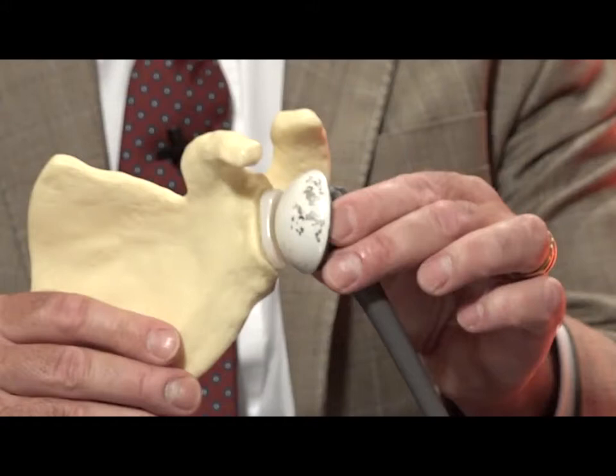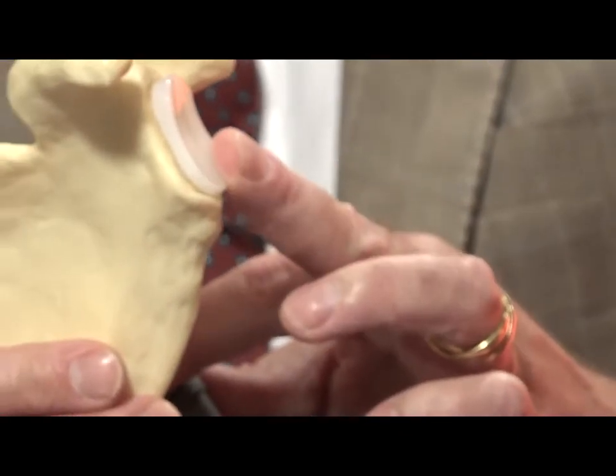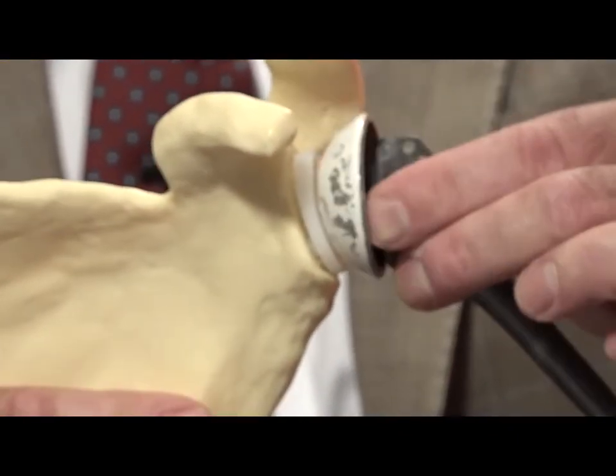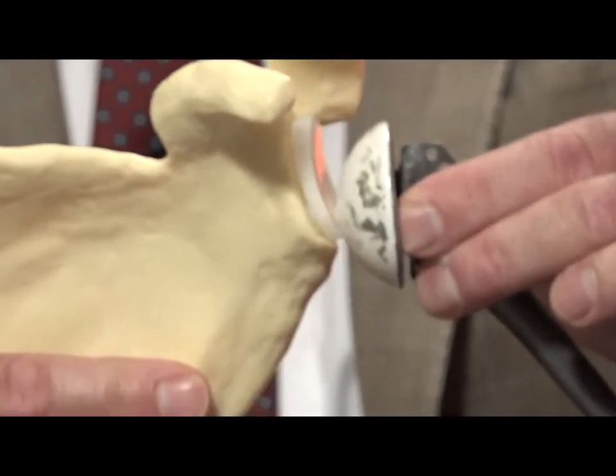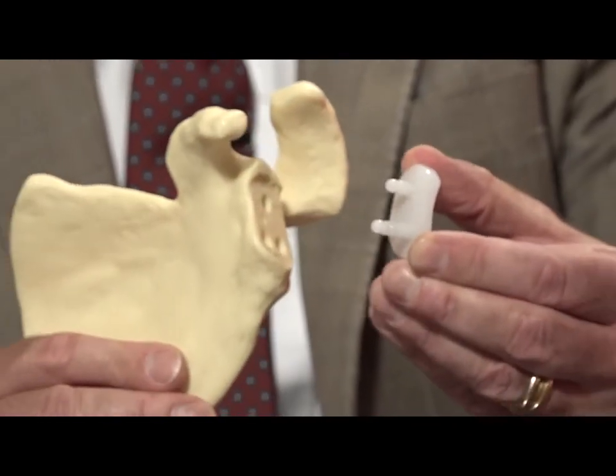The problems encountered with current shoulder replacement models are based upon the fact that the glenoid sits on top of the bony surface. So when the humerus goes up and down and rotates and slides back and forth, it rocks the glenoid loose, potentially, because it's sitting on the surface, as you can see here.